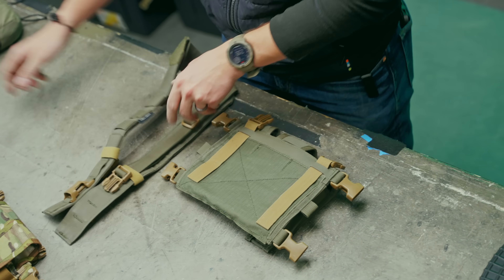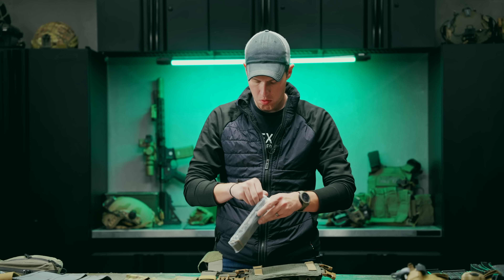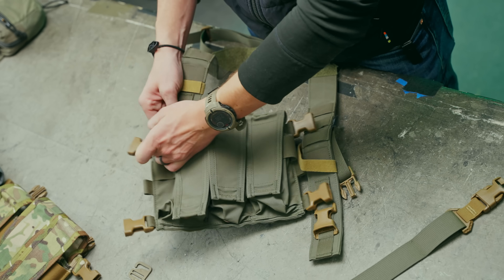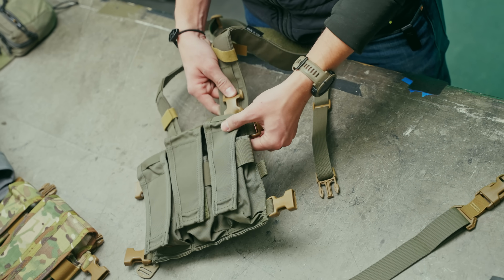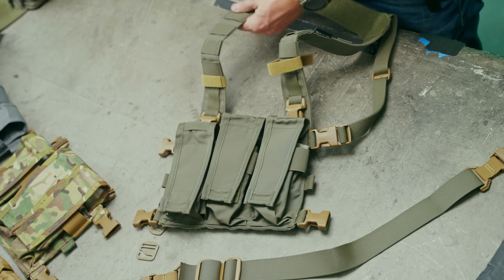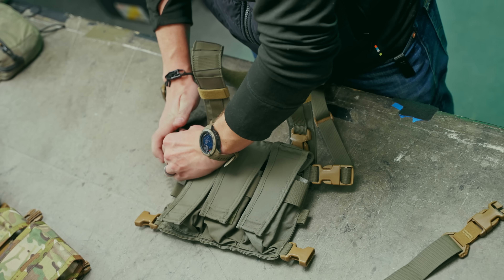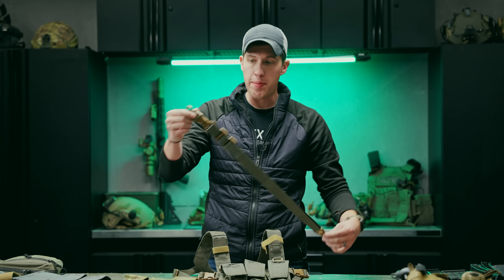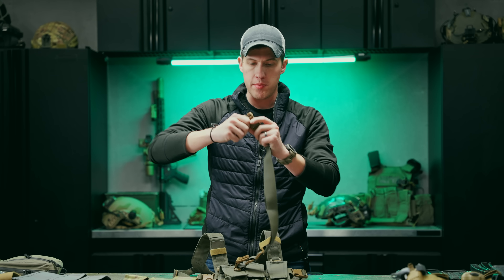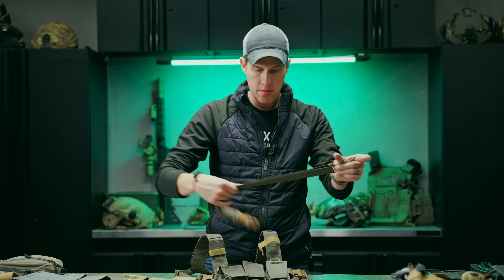Take one of our H-harnesses, a back strap, and clip it into the H-harness. Our back strap comes with some extra buckles — in this case I don't need them here, but they're useful for adapting the back strap to another chest rig that didn't come with buckles. Nice to have spares.